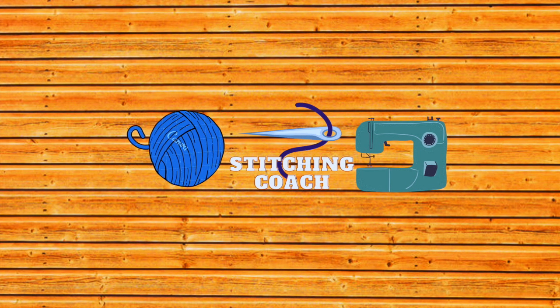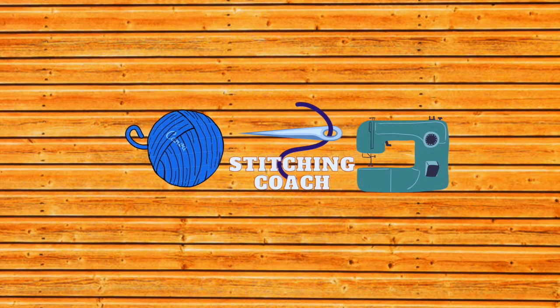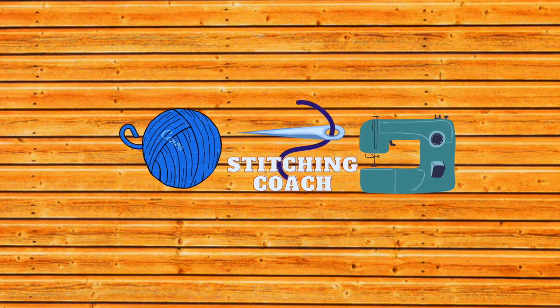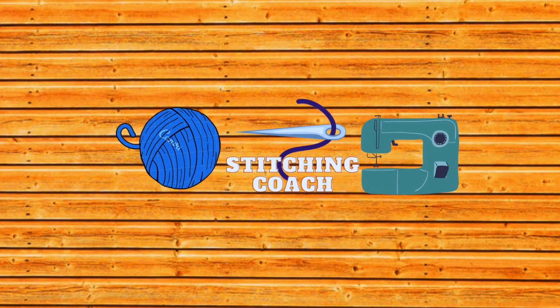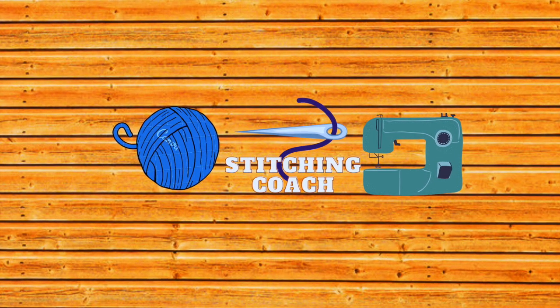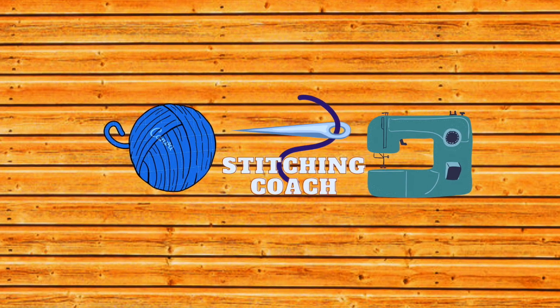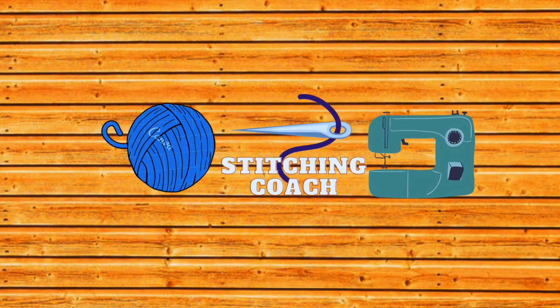Dawn the Stitching Coach back again with square two of the Memory Blanket pattern by Tiki Knits. You can find a link to the pattern in the description below. If you haven't watched the first video for square one, stop now and watch that video first. Also remember to like, share, subscribe, and ring the bell for notifications when new videos are added. Let's get knitting!